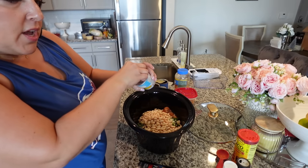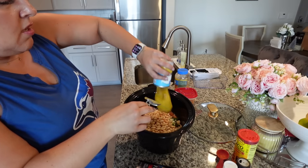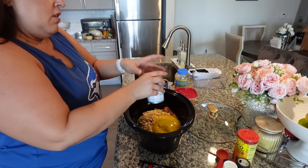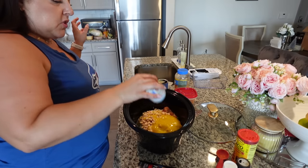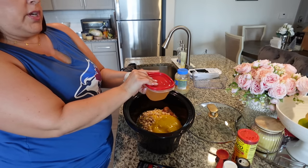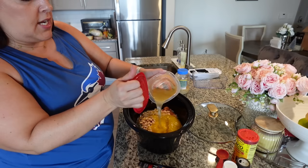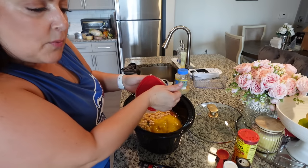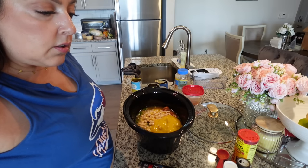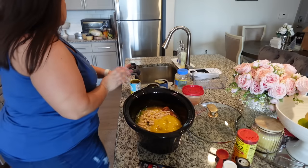We need one can of cream of chicken soup — I got the lower sodium, lower calorie, lower fat option. I also made some chicken broth with chicken bouillon granules — about one teaspoon to one cup — and all you need is one cup of broth. I checked the recipe and we actually do not need garlic, so I'm going to leave that out. That's everything — go ahead and mix it up.